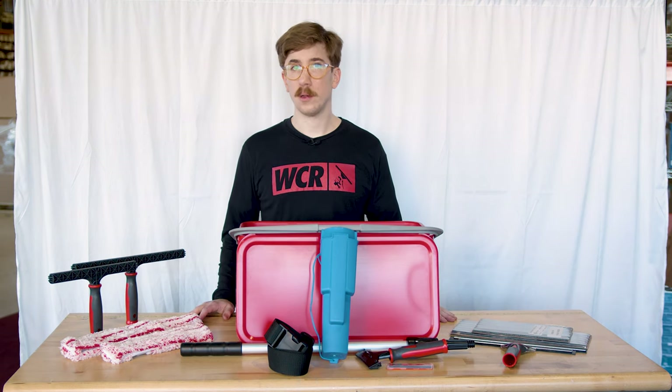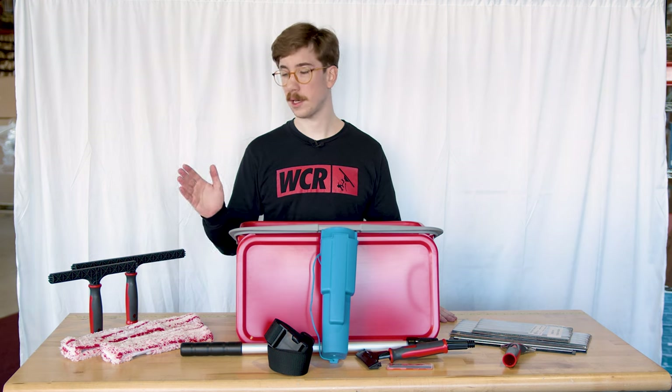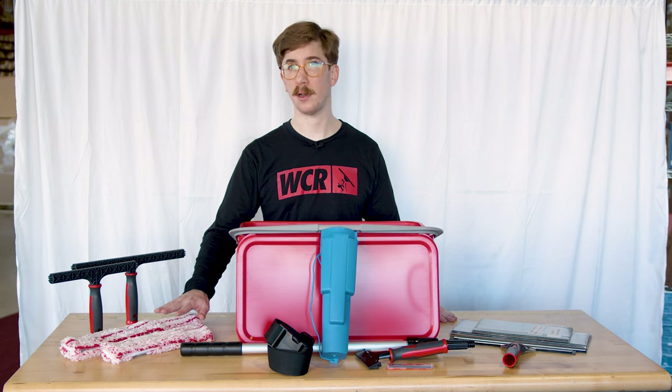In this kit you're getting the Technolite T-Bar in 14 inch and 10 inch, which includes the Micro Tiger sleeve in 10 and 14 inch as well.